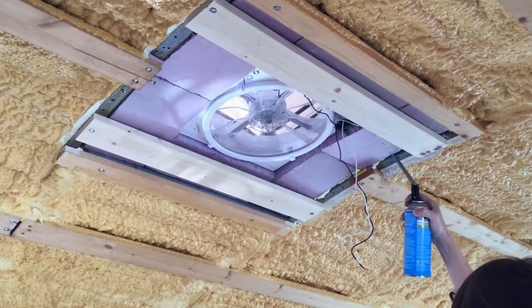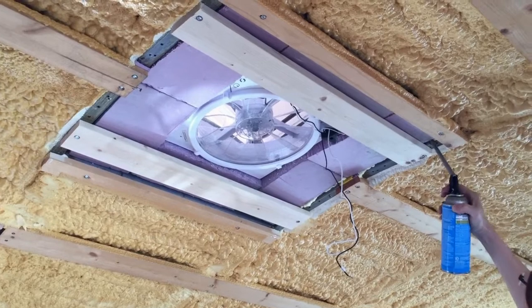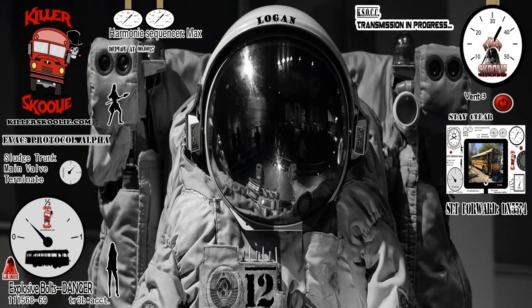Once the frame was complete, she wired the Schooley for 12-volt. After a word from Ed, we'll see how she did it!